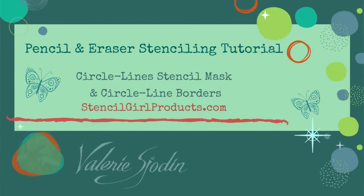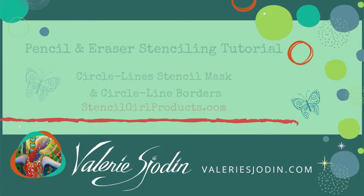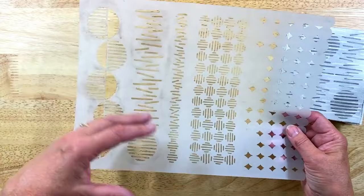Hi there, Valerie Shodin here with a new stencil. I'm excited about this one. It has a lot of possibilities, overlays, and kind of a retro look with its own kind of flair here.